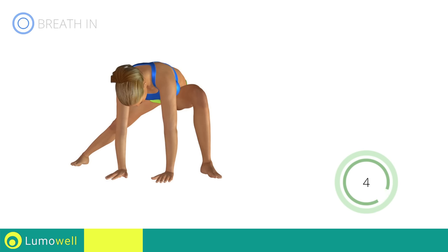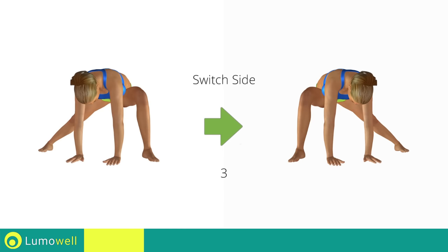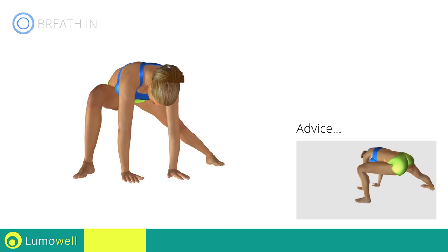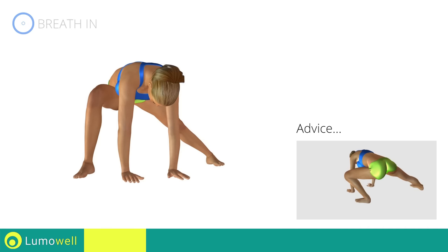Five, four, three, two, one. Switch sides in the shortest time possible. Go! Don't exceed the tip of your foot with the knee to avoid joint problems.